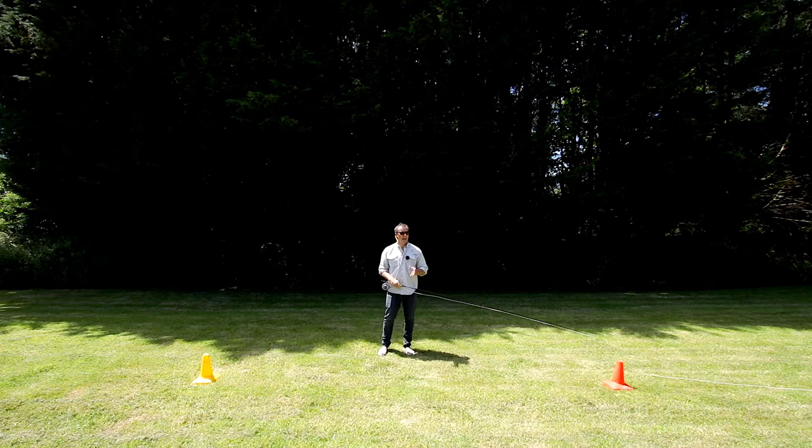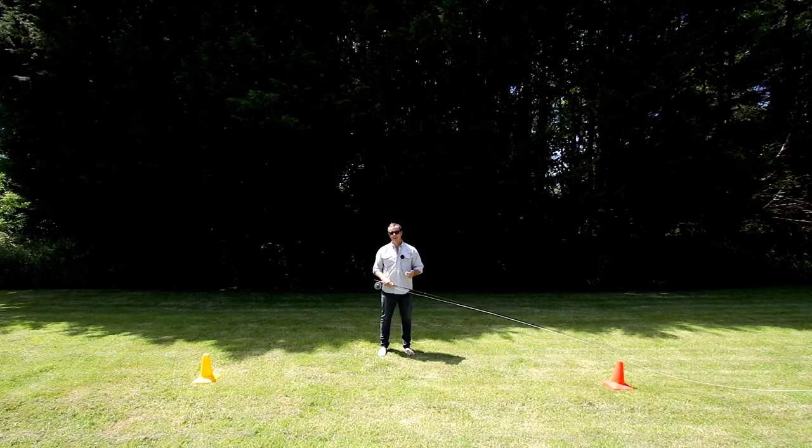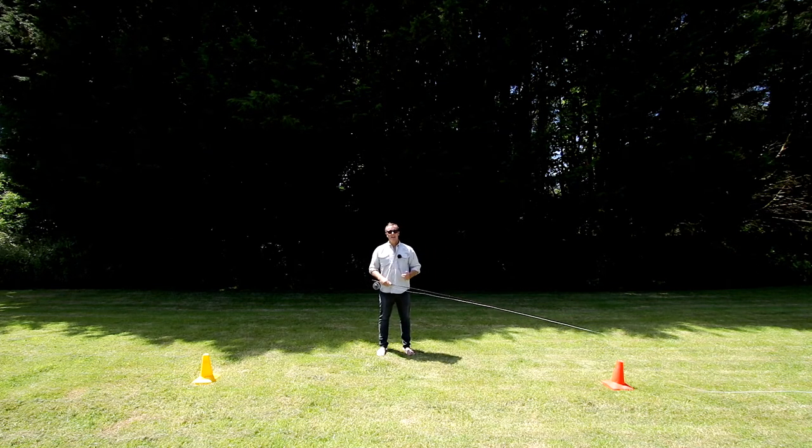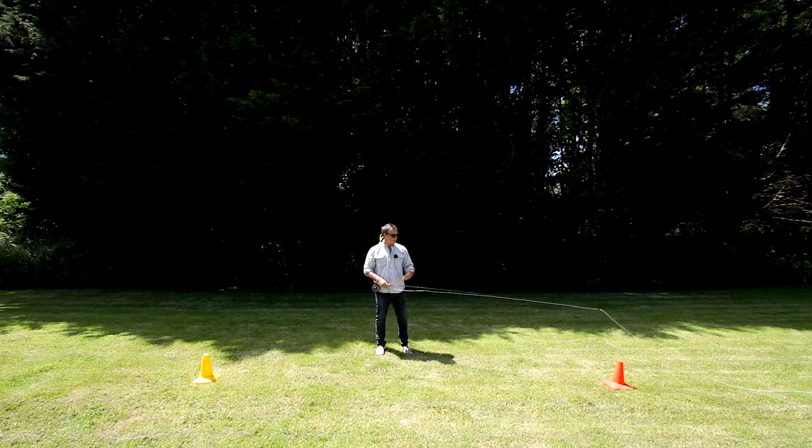The triangle method is an absolutely wonderful way of learning how to fly cast. We're going to be using this throughout the entire course to practice casting, but crucially to diagnose when things go wrong. When I was learning to fly cast, the problem I had was that I could cast well when the instructor was stood next to me, but as soon as they went, it all went wrong and I couldn't rewind and get back to the starting point. This method will always do that for you.